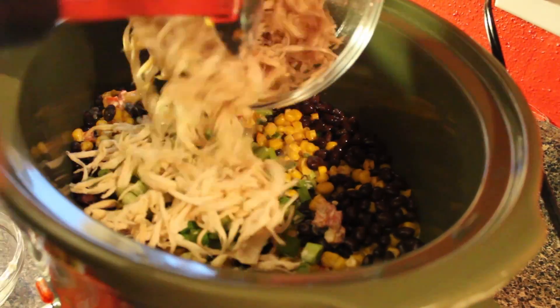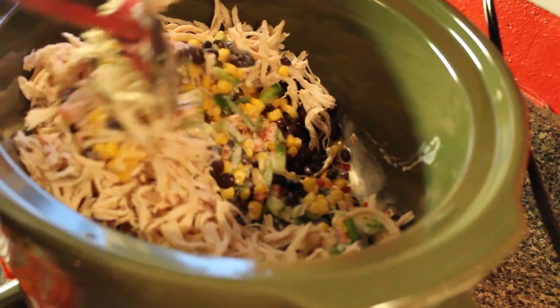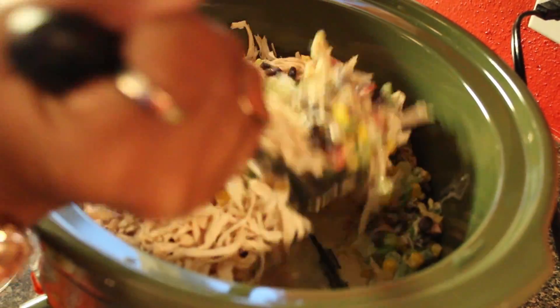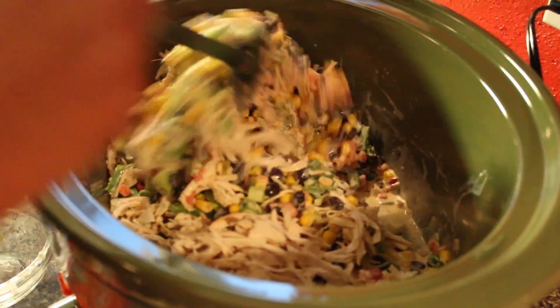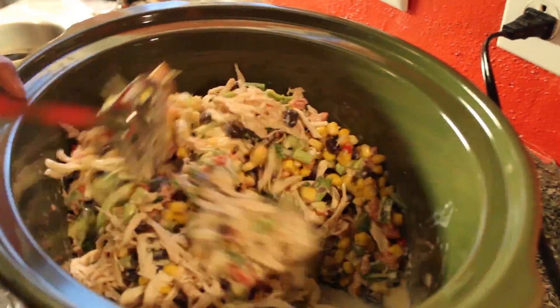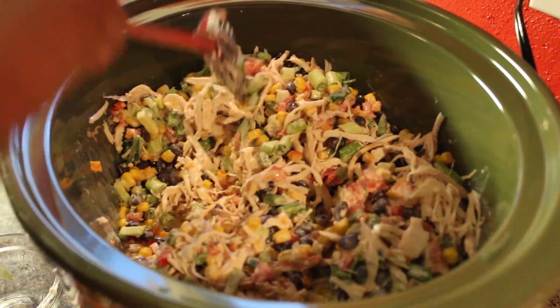Next, I'm adding the chicken breast. When you buy the chicken, you can use a rotisserie chicken — a whole chicken from the store. You can go to Sam's Club and buy a rotisserie chicken, then just take the chicken breast and shred it up into pieces. And you can see how it should look — just turn it and shred it.